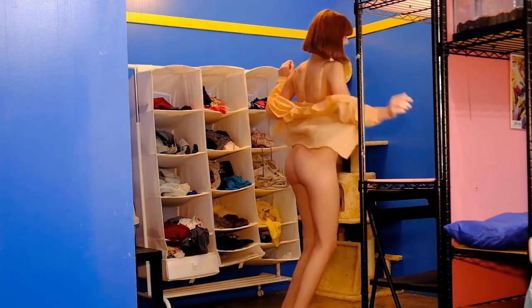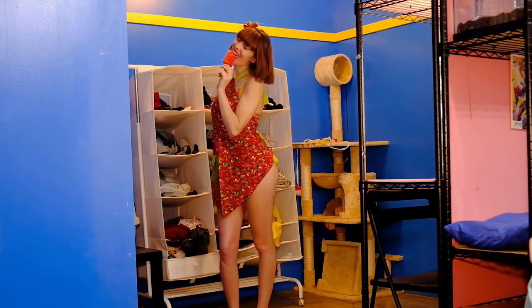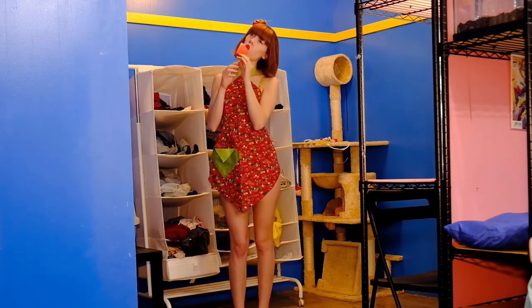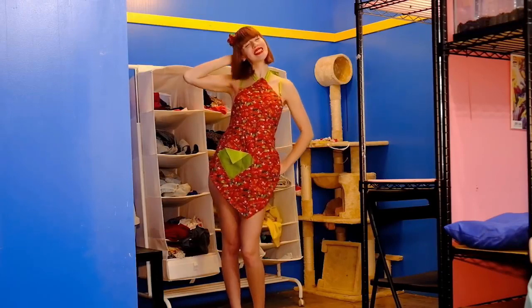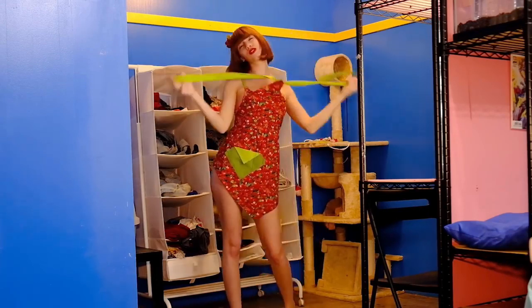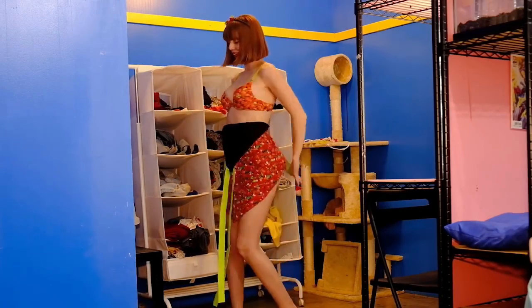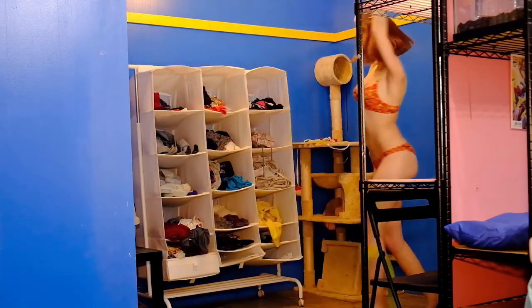I think it looks very awkward, but it complements the rest of the strawberry decor. Running with the strawberry theme, I also got this bra, which has a bunch of strawberries all over it and matching green straps, just like the apron. And then to match that, I have some strawberry panties, which just have strawberries all over them.